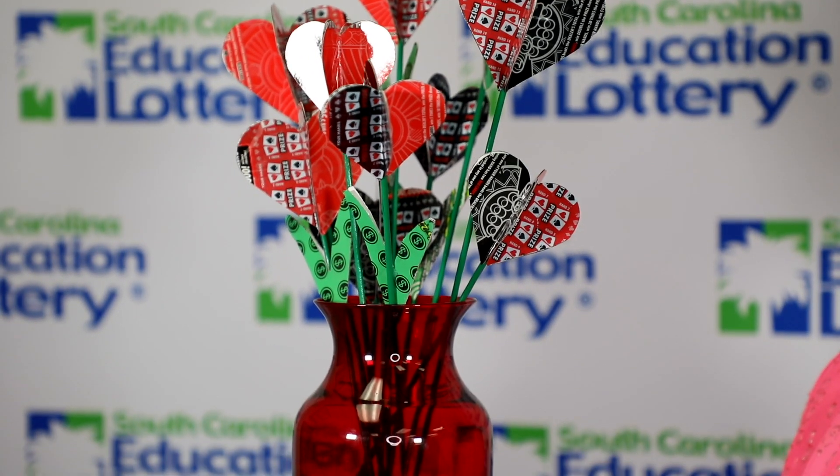And here it is — our Valentine's Day bouquet made out of voided instant tickets. I think this would be a special treat for anyone on Valentine's Day.